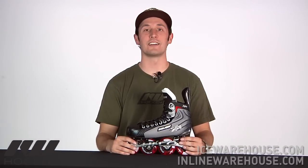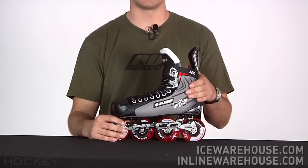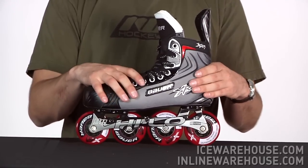Hey, what's up guys, this is Tyson here at iDubHockey and right now we're taking a quick look at the Bauer Vapor RX1 Roller Hockey Skate. This is going to be the most affordable skate in the Bauer Roller Hockey line, so it's going to be great for those intro level skaters as well as those recreational guys that are just playing a little street hockey.